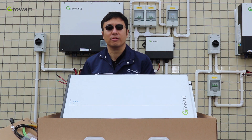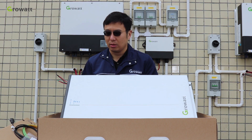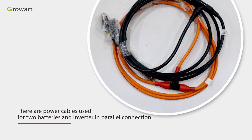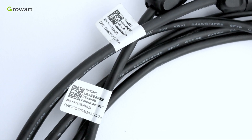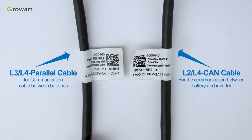The battery system is 6.5 kWh and the usable capacity is 6 kWh. There are power cables used for two batteries and inverter in parallel connection. Pay attention to the communication cable: the cable with L3-L4 parallel label is for communication between batteries, and the cable with L2-L4 label is for communication between battery and inverter.